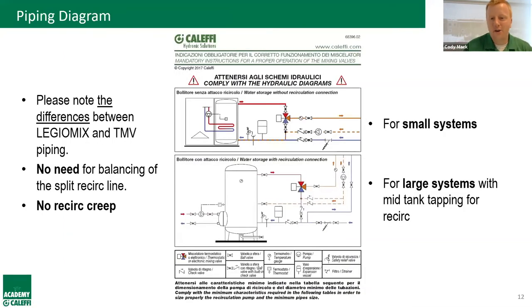To simplify installation, we include a piping diagram zip-tied to every single valve body leaving our Milwaukee facility. We provide two diagrams: one for smaller systems without a recirc tank tapping, and one for larger systems with a mid-tank tapping. In both cases, the recirc return splits to the tank and to the cold inlet — with a check valve to prevent backflow — and no balancing or globe valves are needed since the Legio Mix manages it. No more recirc creep.